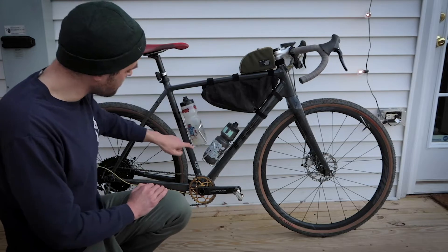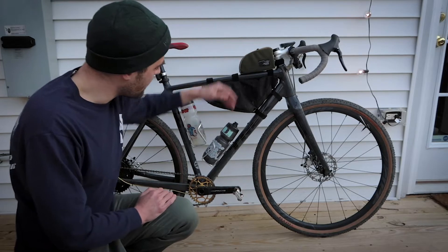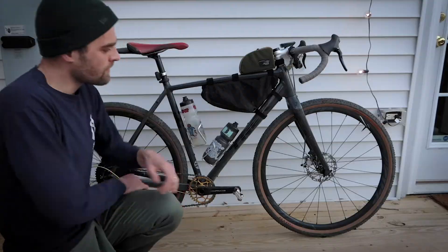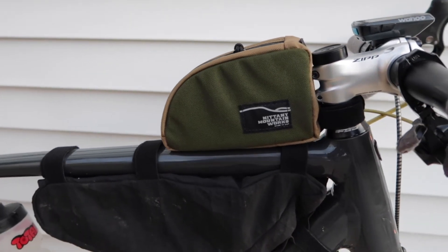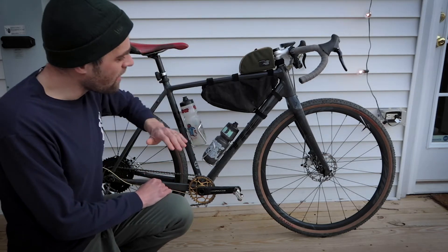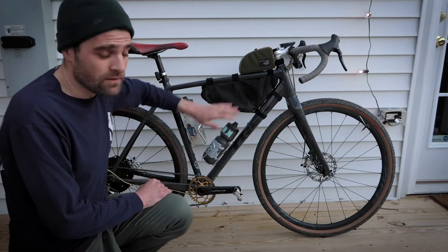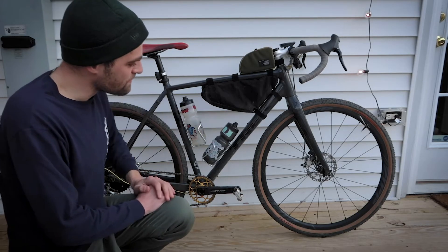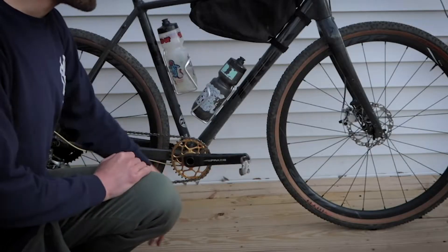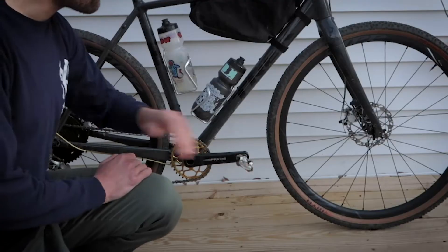I'm running a Nittany Mountain Works top tube bag — it actually bolts into the frame. There are a lot of mounting points on this frame, so you can run a bottle cage under here, a top tube bag, shift your cages, and use three-pack mounts on the fork. I love this bag — I have tubeless repair parts and sometimes I'll throw my wallet or a snack in there. I also always use this Roadrunner frame bag. When I put it on a bike it never comes off because it's so convenient. Last bit — I use a Shimano SPD two-bolt pedal.